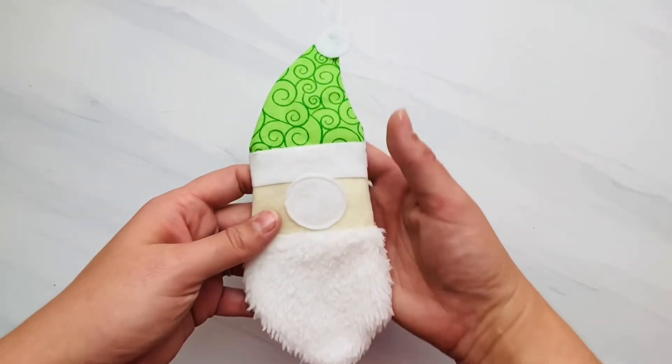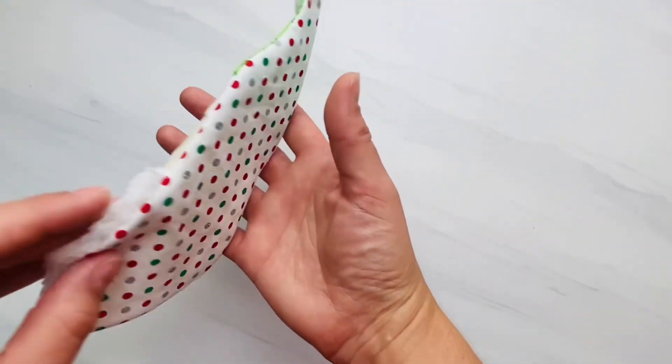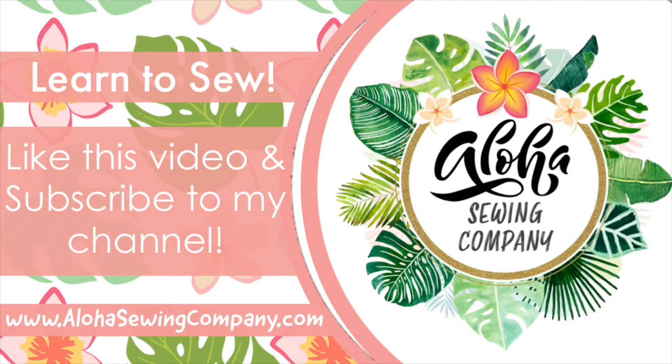It's a pretty quick and easy sewing ornament — it takes about 10 minutes or so once you do your first one, and they make great gifts and are absolutely adorable. I hope you enjoyed this tutorial and have fun sewing along with me. Please like this video and subscribe to my YouTube channel to see all of our easy sewing patterns as they're released. Visit alohasewingcompany.com — the link is in the description box — to see all of our super easy printable sewing patterns for everything from baby items, kids clothes, decorations, holiday gifts, bags, and more. Mahalo!